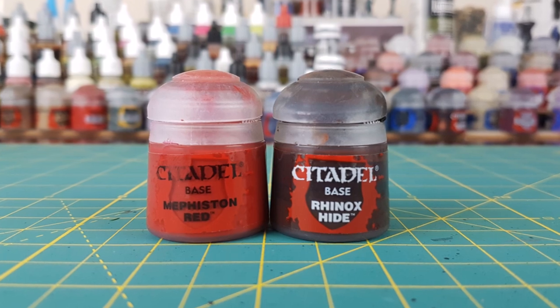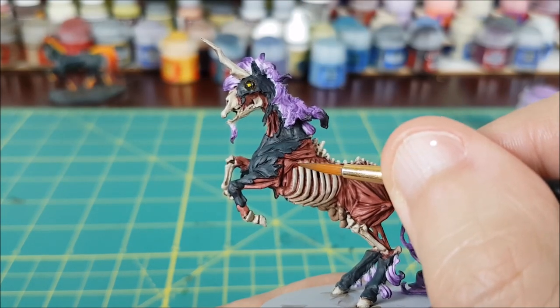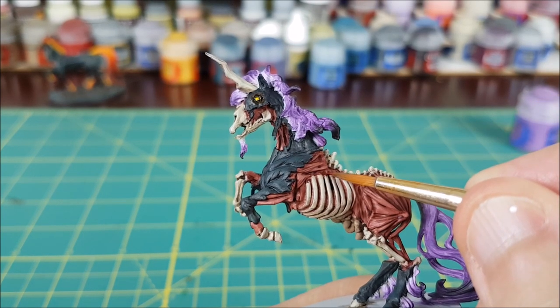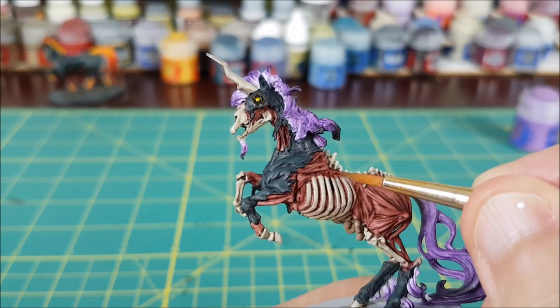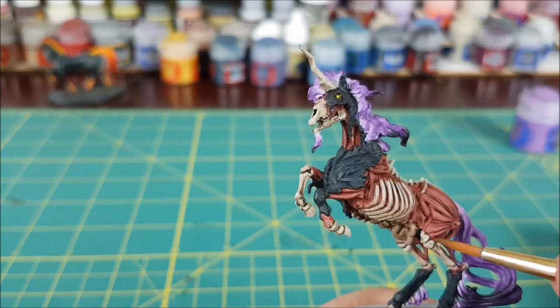The final step is to add a bit of dried blood. I'm using a 50-50 mix of Mephiston Red and Rhinox Hide. This is going in all the places where the bone meets the flesh, or anywhere that needs some touching up but you really don't want to get those old colors back out. Just splash some dried blood on there — problem solved.